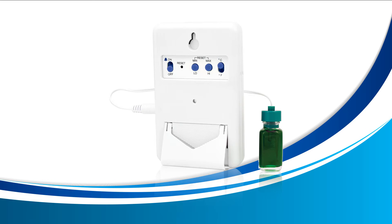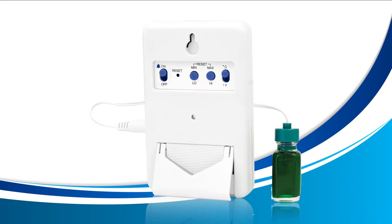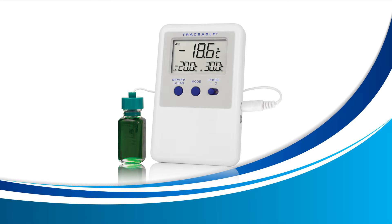Once you're happy with your values, go ahead and turn your alarm on again by sliding the alarm switch to on and you're all done. At this point your alarm may ring, as your probe may not be inside the environment you need it to be in just yet. Press the memory clear button on the front of your device and it will stop the current alarm. Once your current temperature falls in between your new high and low alarm, it will be ready to ring again if it falls below your low alarm or rises past your high alarm.